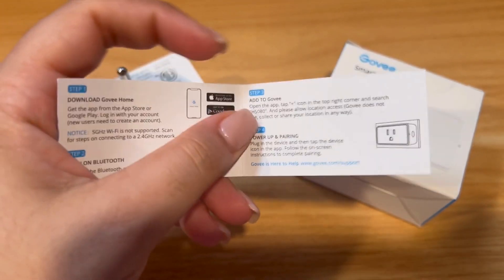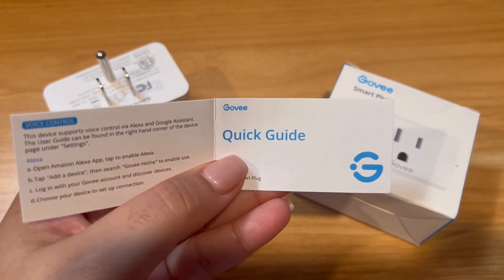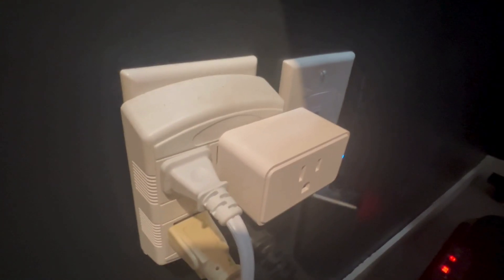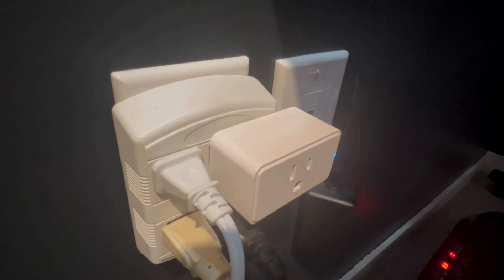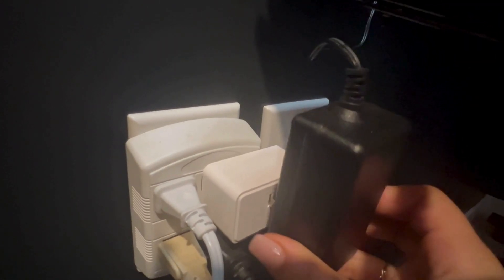In my case, I selected this one because of the size and how compatible it is — it fits pretty well in my wall outlet and doesn't compromise the other plugs. And it's super simple to set up, just plug and play.